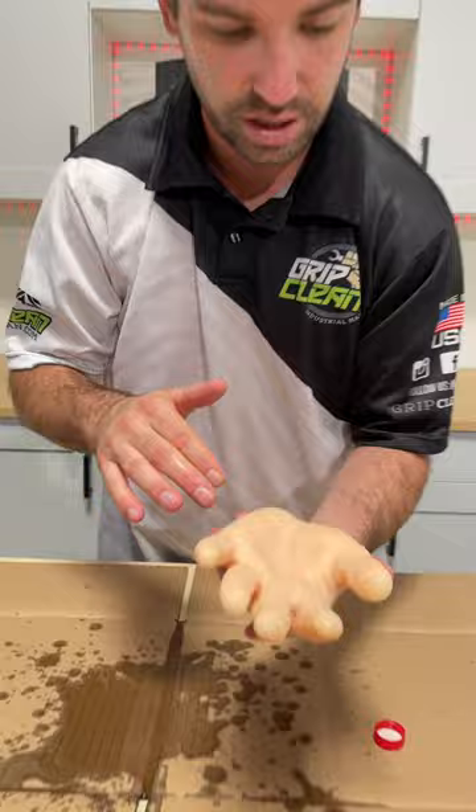Now, I know it's hard to see, but listen closely — this is where the term squeaky clean came from. Squeaky clean, baby. Boom. So no more brake fluid on that hand. There you go.